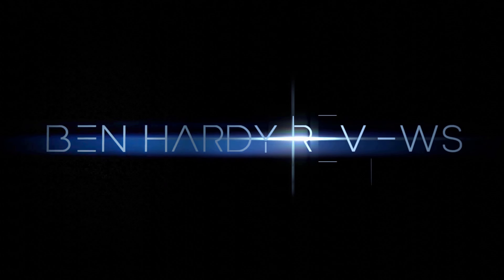Hey everyone, it's Ben Hardy here and in today's video we're reviewing the all-new Audi Q4 e-tron. First and foremost, a huge shout out and thank you to Strong Audi here in Salt Lake City, Utah for giving me some time with this Q4 e-tron. I'm going to include a link to their inventory in the description down below — we're going to check out what they have currently.